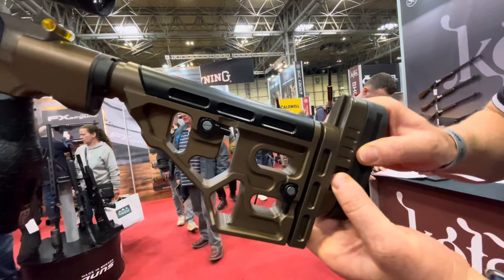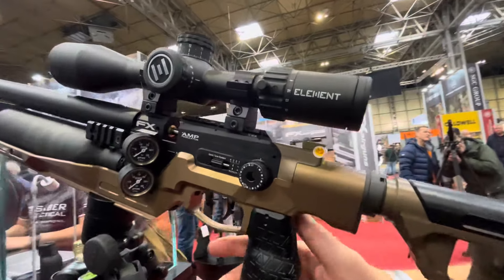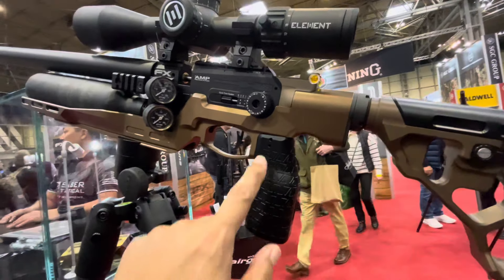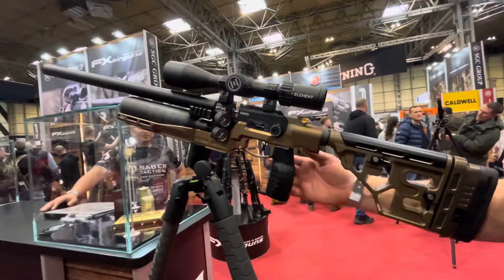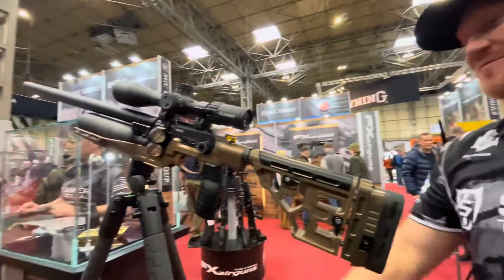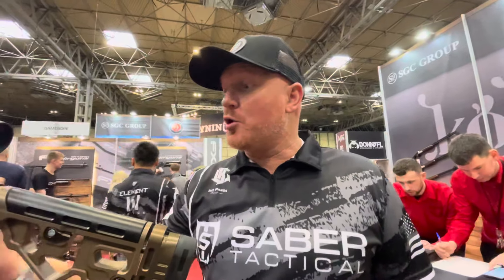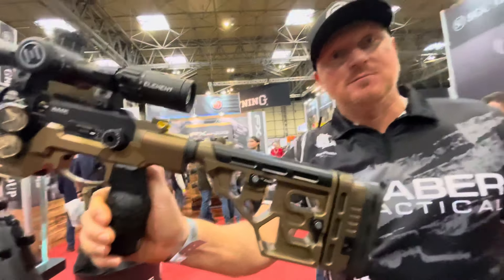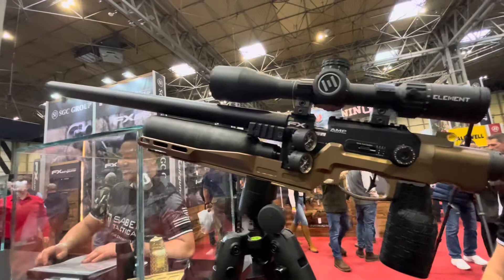It also has a bubble level, and it's compatible with AR-15-style grips. This is a prototype and it should be ready in April — a global release. So all you lucky FX King owners, put this on your shopping list.